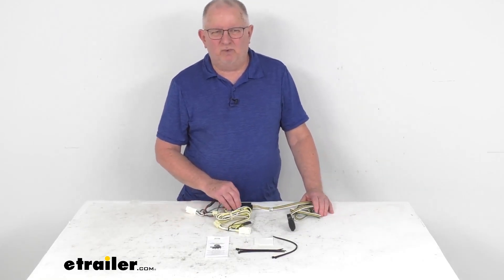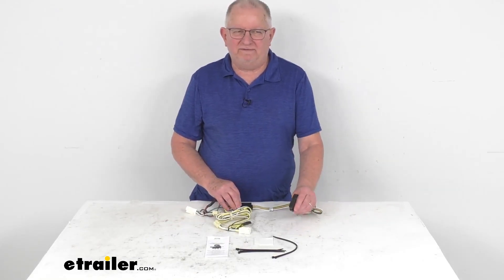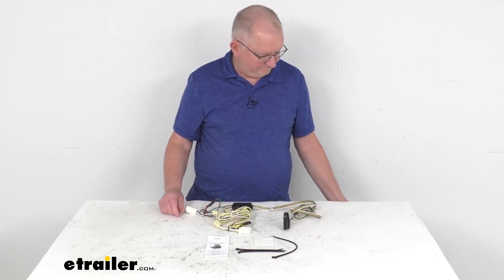Hello everybody, this is Jeff at eTrailer.com. Today I'm going to take a look at this Curt T-connector vehicle wiring harness with the four-way flat trailer connector. This is a custom fit part designed to fit the 1997 to 2001 Toyota Camry vehicles. On a custom fit part like this, I recommend going to our website and using the fit guide — put in your year and model vehicle and it'll show if this will work for your application.